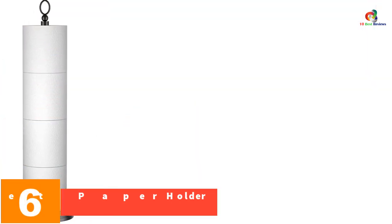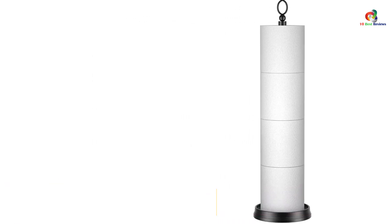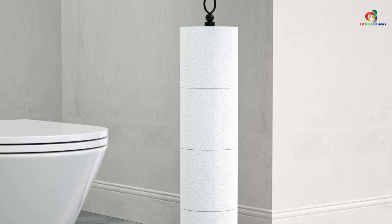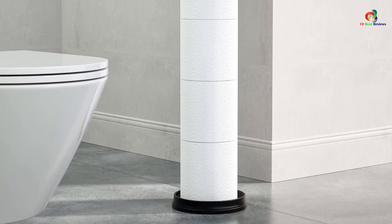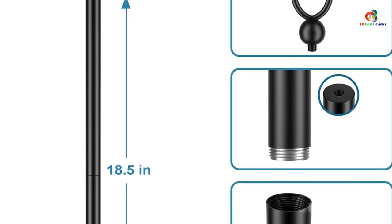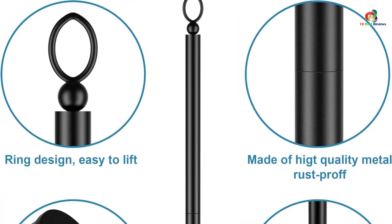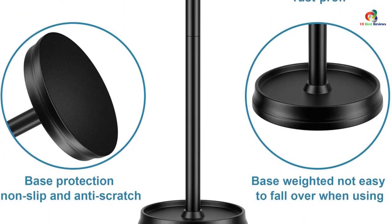At number 6, we have the ROLABAM Toilet Paper Holder. The ROLABAM Heavy Weighted Toilet Paper Holder is a sleek and stylish storage solution featuring easy installation, a space-saving design, and high stability. Its reserve function stores up to four rolls of jumbo or mega toilet paper. Made of high-quality metal with an environmentally friendly black coating, it is durable and rust-resistant. The minimalist, contemporary design is versatile, and at 7.1 by 7.1 by 22.5 inches, it takes up minimal space while providing maximum functionality.